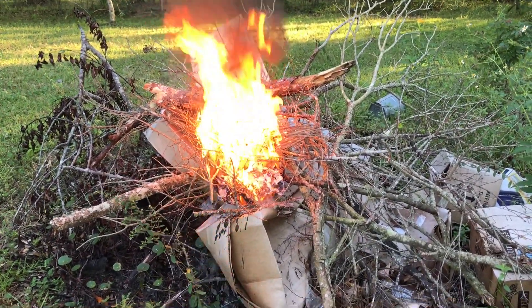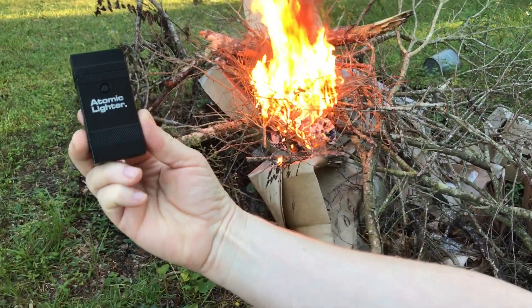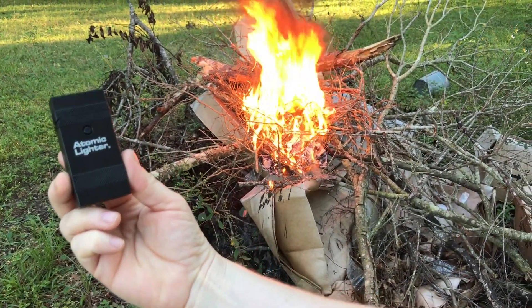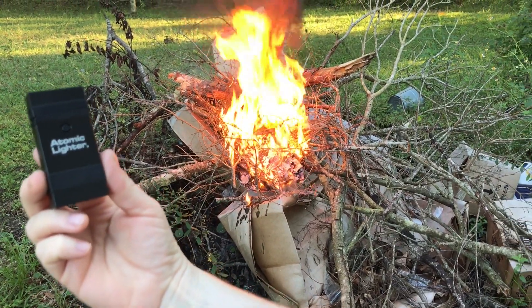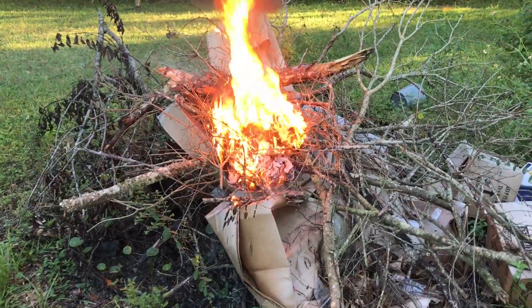All right, so I'd say this little Atomic Lighter, as seen on TV, is a definite winner — it's a keeper. Like, subscribe, comment, share. Be nice. You don't have to be nice, I guess.